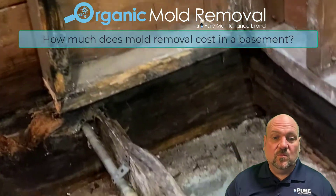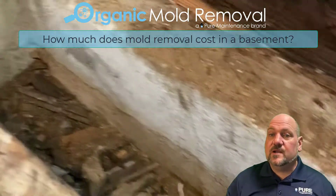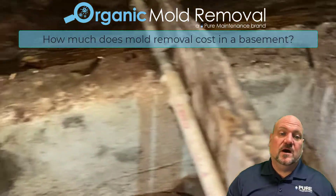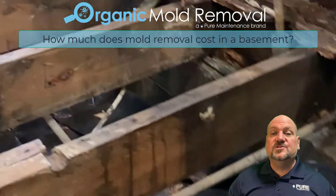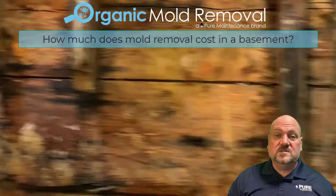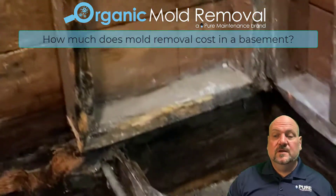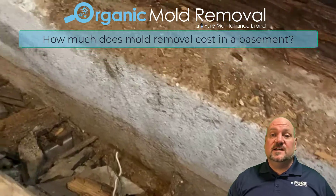Generally, when you have a water issue in the basement that's causing mold, it's a slow leak of water coming through the foundation. So often that's going to make its way around the foundation. It's going to saturate the sheetrock, soak up the wall. If you have carpet on the floor, it's going to start growing mold behind trim. You're basically going to have to demo all that wet saturated material out.